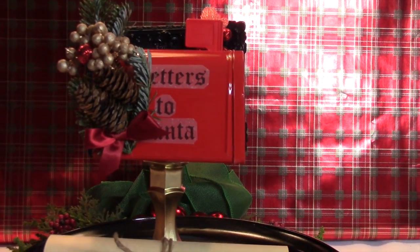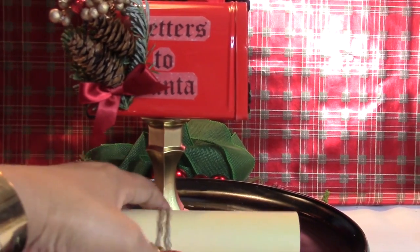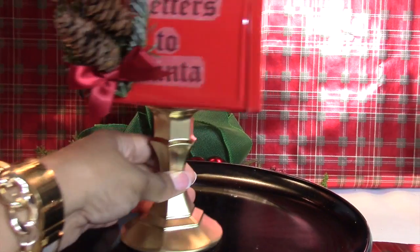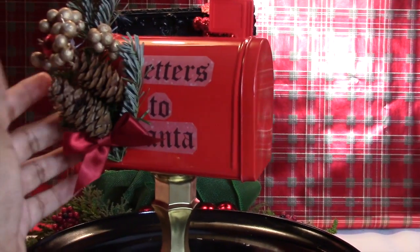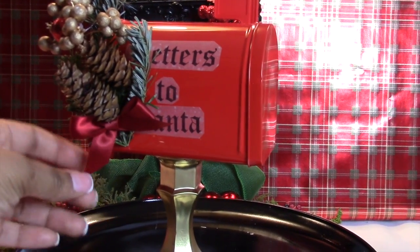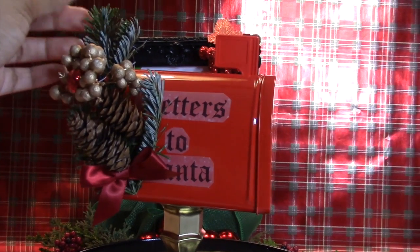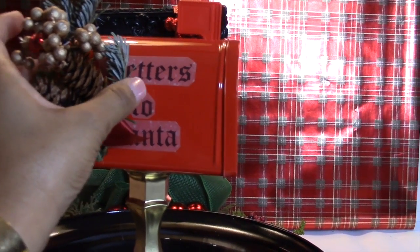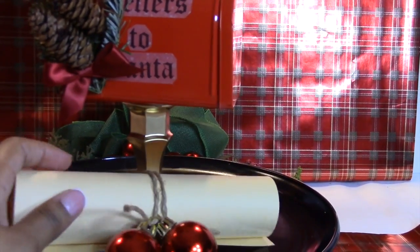In the back here is our letters to Santa. Here we have our little mailbox that we put together — we just spray-painted the base gold, so the candlestick is now gold, then hot-glued it to the mailbox, added a little embellishment using some Dollar Tree ribbon, leftover clippings from Home Depot, and random pine cones. Then we just wrote 'Letters to Santa' and have our paper for the letters.